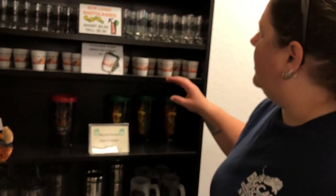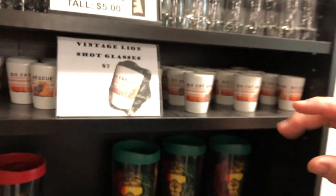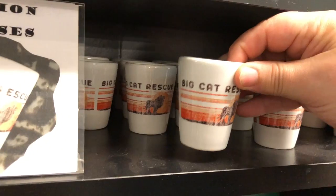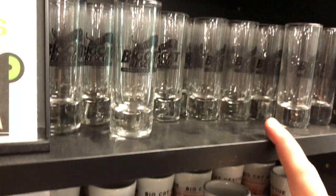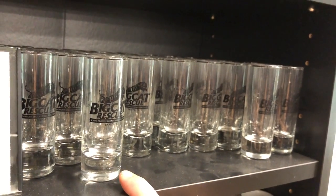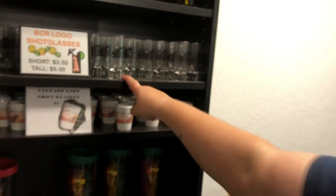We've got a couple of shot glasses. I just realized yesterday I have to reorder the short one. So I've got this little vintage lion version — it's $7. The talls are $5. And then we have a short version of this one, and it's $3.50, but I've got to get those in again, so don't look at that one yet.